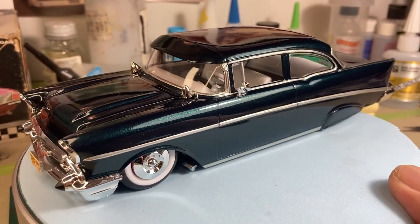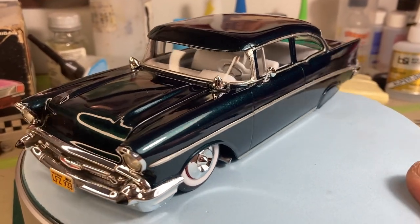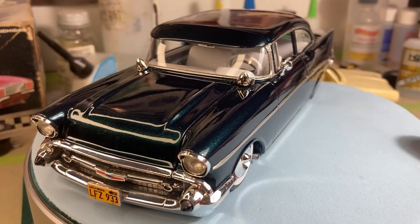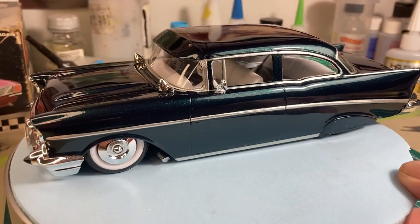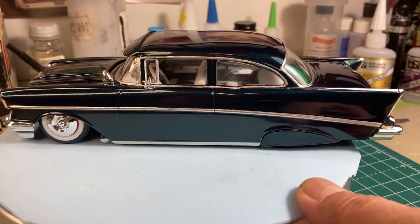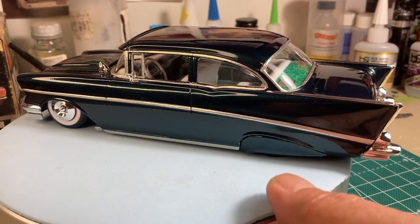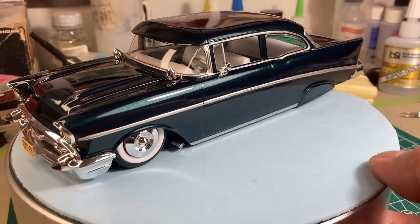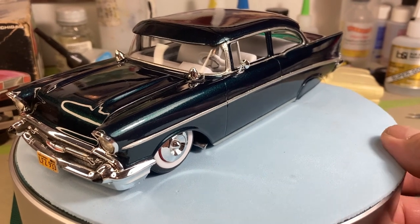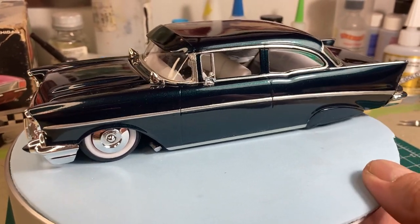All right guys, welcome back. Today what I want to share with you is my Revell 1957 Chevy two-door post kit. I was so glad that they came out with the two-door post because for years all we had was the hard top, so I couldn't wait to build one of these.